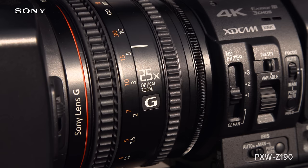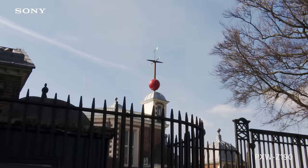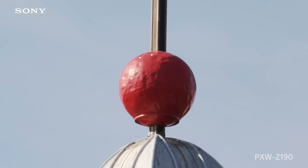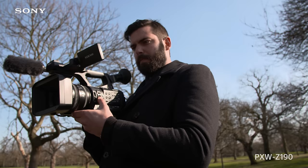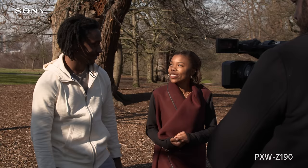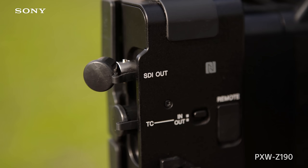On 4K, the lenses are 25 times optical zoom, and on HD, 50 times digitally extended. Seamless exposure change can be achieved via the variable ND, manually or by setting to auto.